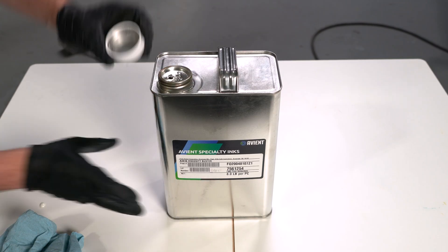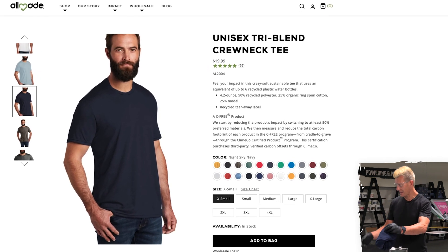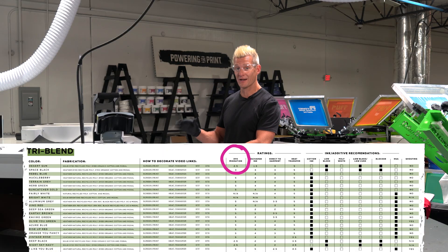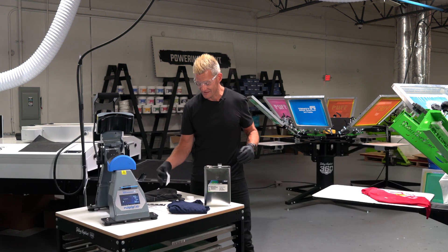Today we're going to be testing two All Made fabrics: the Night Sky Navy tri-blend, which is 50% dyed polyester, and the Space Black, which has a dyed polyester as well. The cool thing about All Made is it has dye migration testing already done for you in the decoration recommendations, but let's pretend it's not done and this is how to do it.